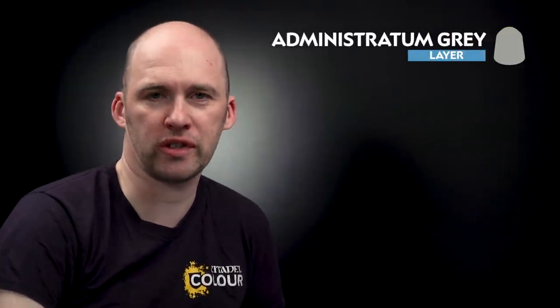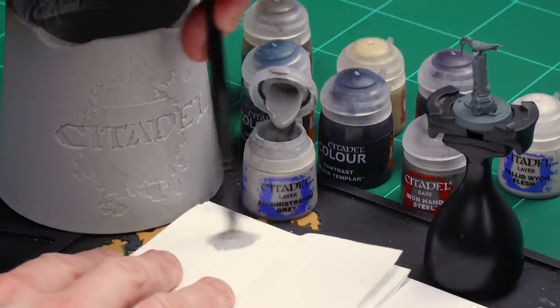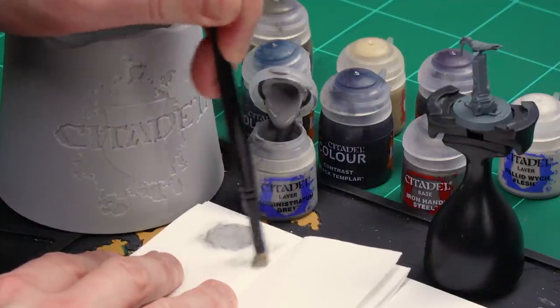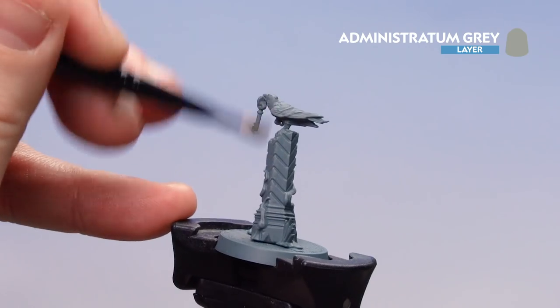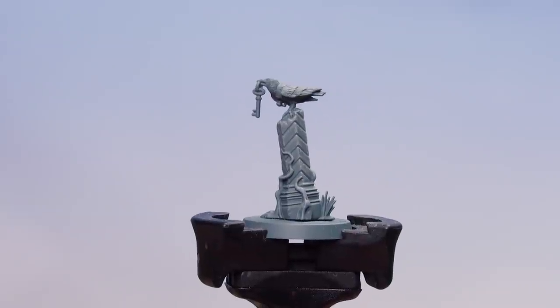The first thing we're going to pick out is the crow on top of the pillar, and we'll be using Administratum Grey — it's kind of a pre-highlight before we start applying some contrast. I'm going to get a small dry brush, load a little Administratum Grey onto the bristles, and do circular motions then crisscross it. We're aiming to remove as much pigment from the bristles as possible without losing too much paint, so we can still get some definition. Then I'll gently flick back and forth over the stonework and the crow to give us that pre-highlight. There we are with that dry brush now done.